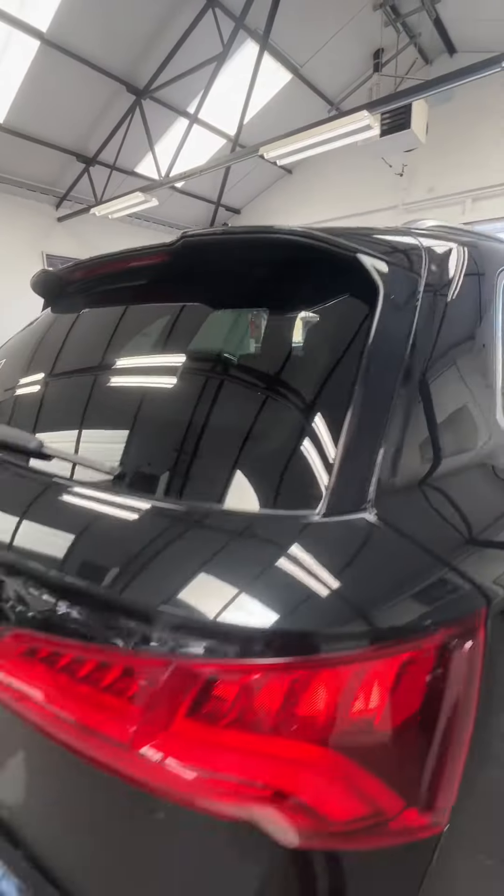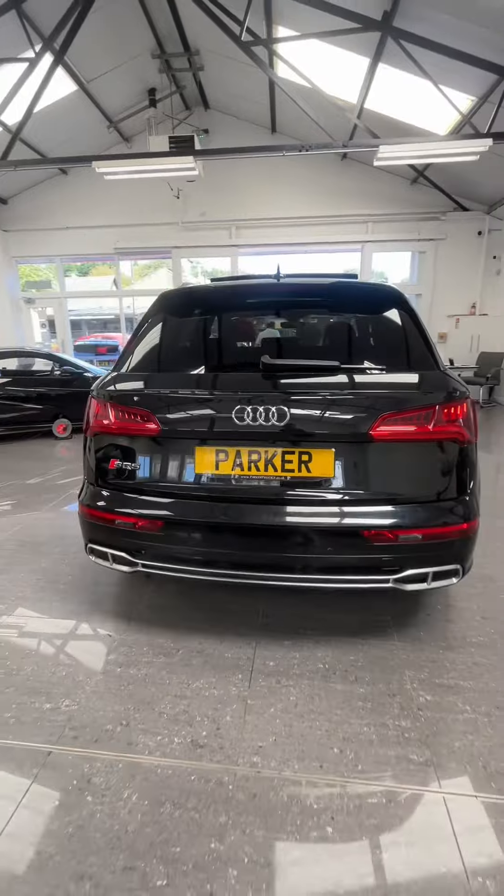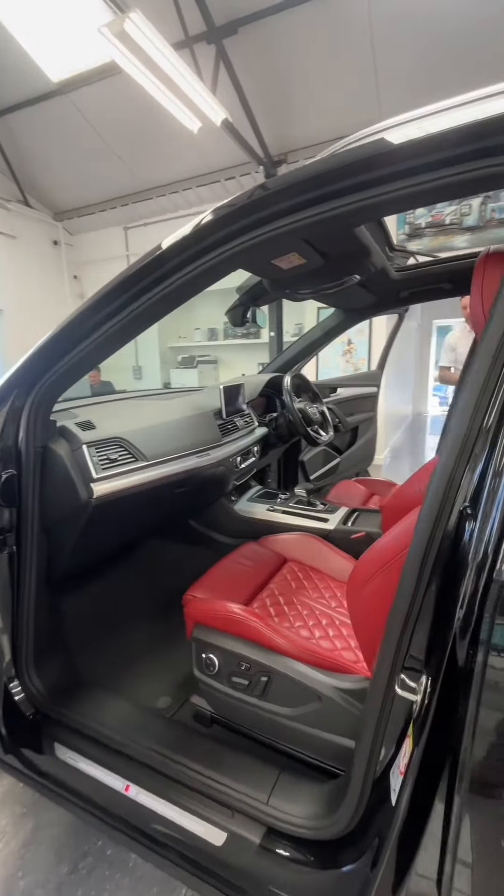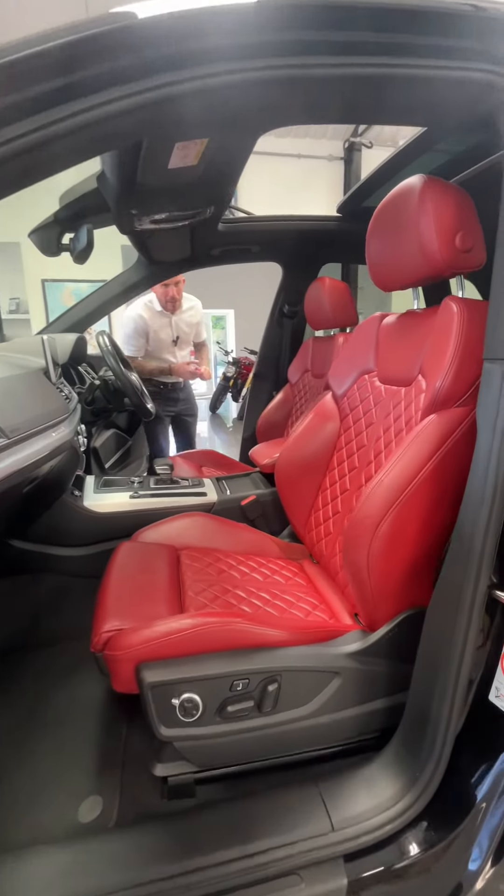To the rear you get reverse parking camera, reverse sensors, twin exhausts, and privacy glass. Let's take a look at that interior — it's called Magma Red leather, and it really is beautiful.